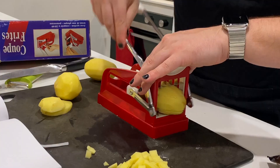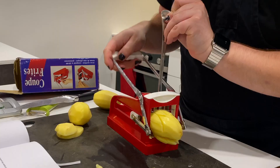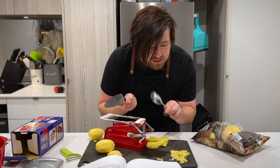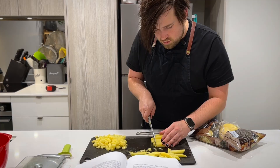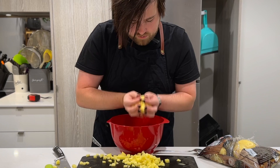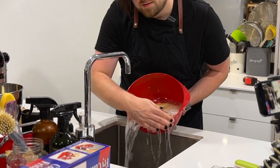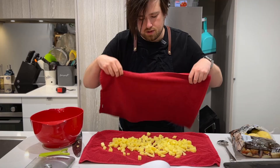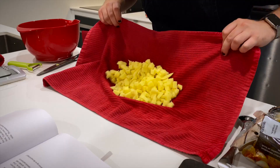Here goes nothing. It's nearly through. It requires a bit of home engineering, but it's working. Now I just have to cut them up the other way. Cubes. I think I just realized what this piece was for. Now we wash them in two changes of water, and pat dry with a tea towel. This feels like something where there's a skill I'm missing. That'll have to do.